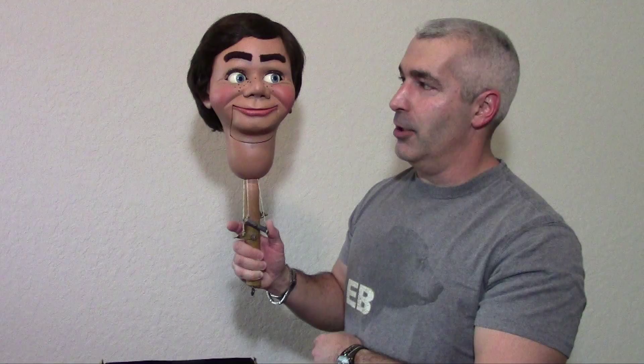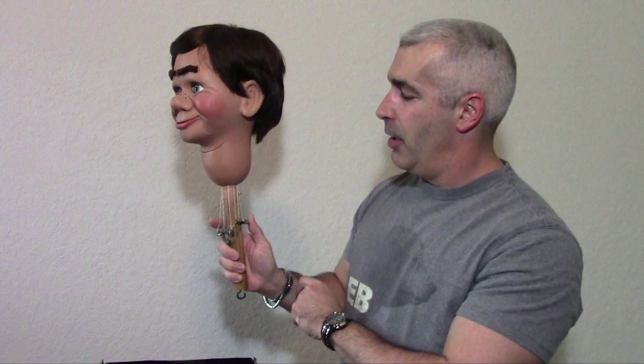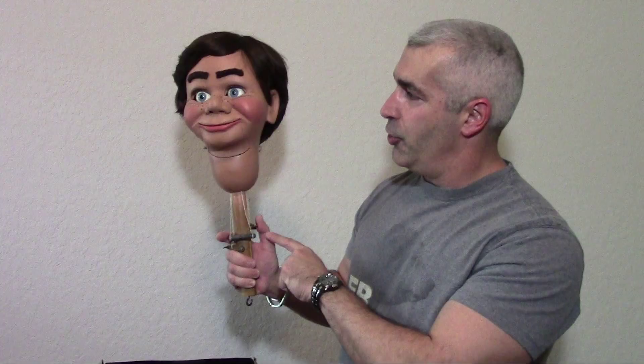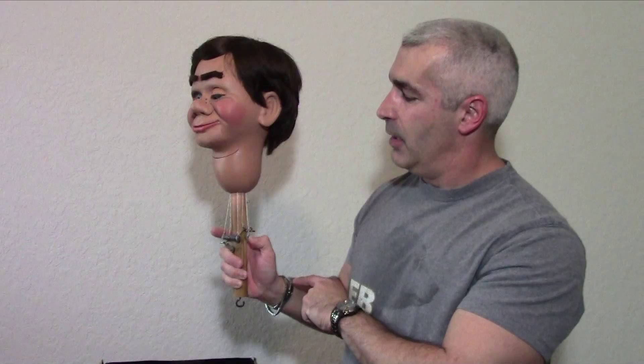We have some levers here, three in a row. The back one is for the eyebrows. The other two are for the winkers. Pull them together and he blinks. One at a time, he winks.